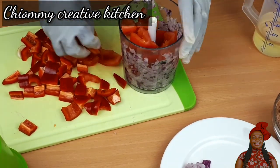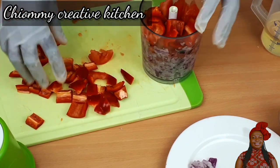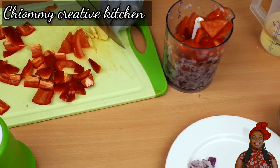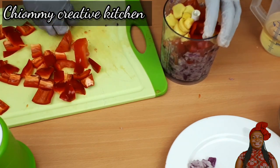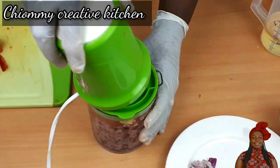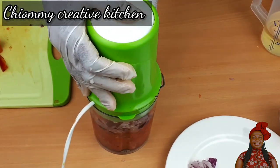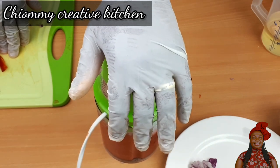Now I'm going to cut all the ingredients and pour them into the food processor, then blend everything together until nicely blended. Remember, you can feel free to make use of your stand blender as well.